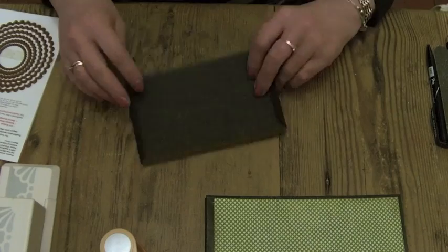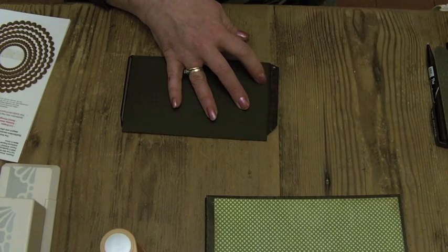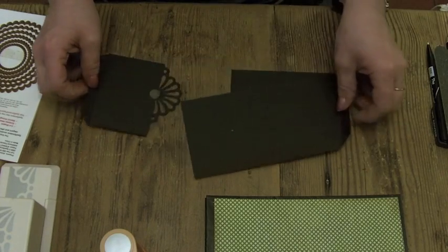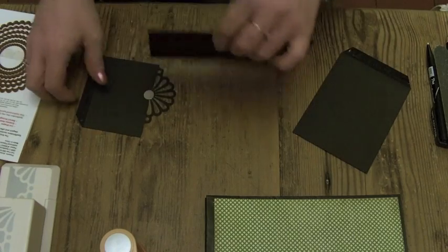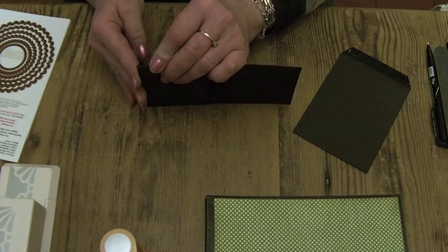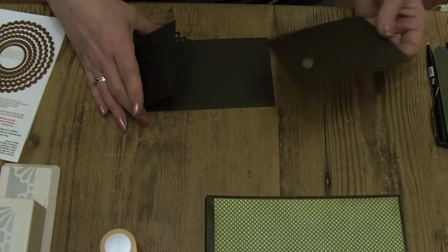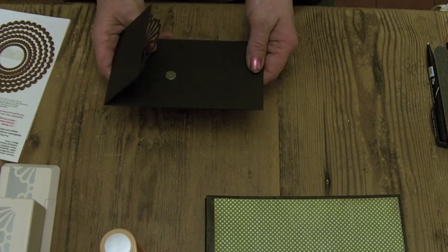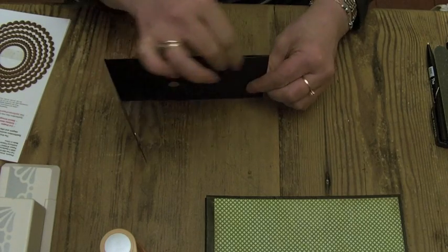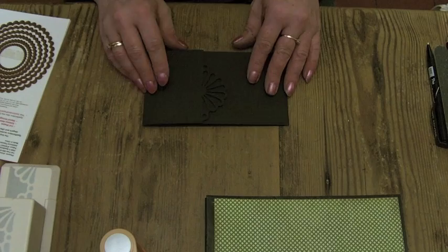Let's stick those down. I used a magnet in this, so I've already added it where I wanted it to go. Line it up, fold over and stick down, then do the same with the other piece. I like to stand them on the table so that you know they're lined up properly. That gives the fold-out base for the fold-out flap.